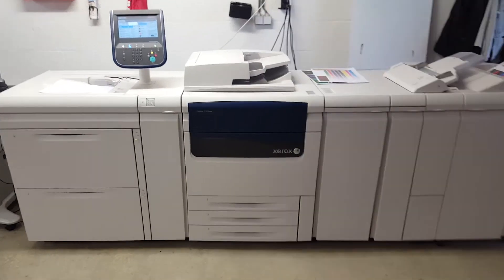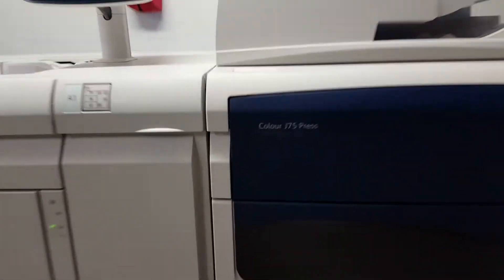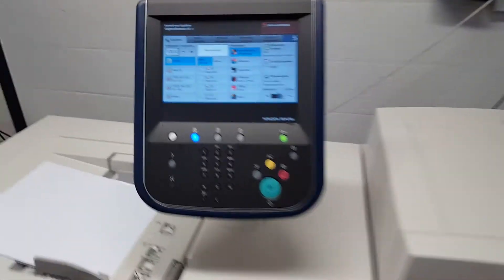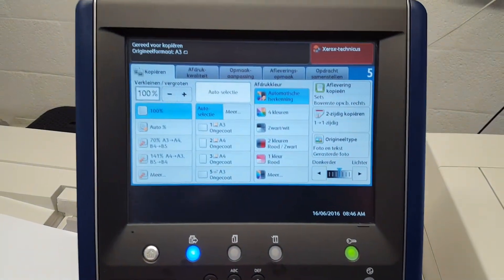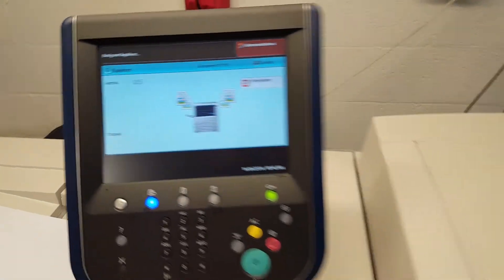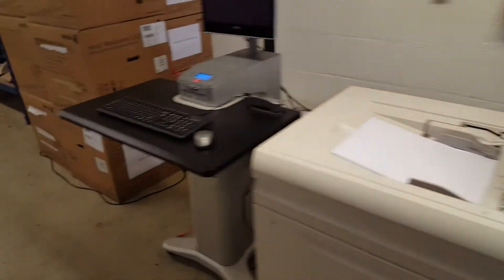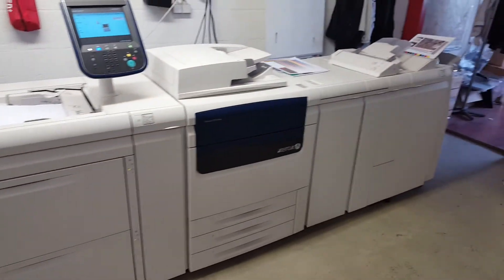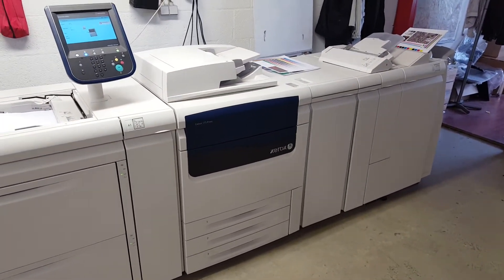This is a Xerox digital color press — to be precise, it's a Color J75 press, and we will make some test prints now. It comes with an external Fiery, but actually we have any configuration available.